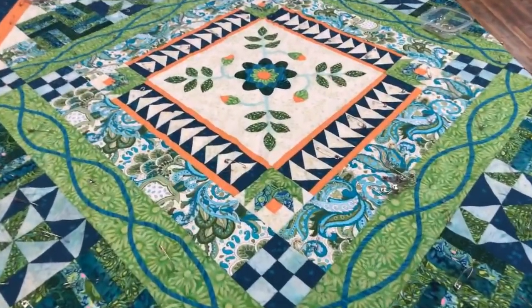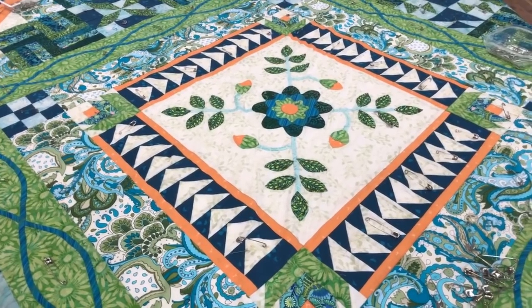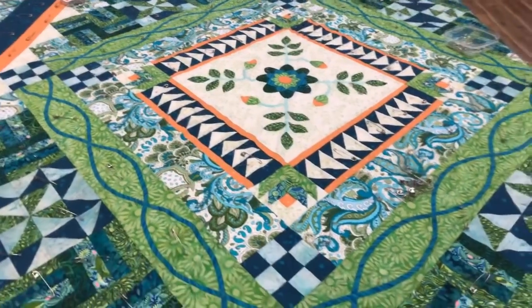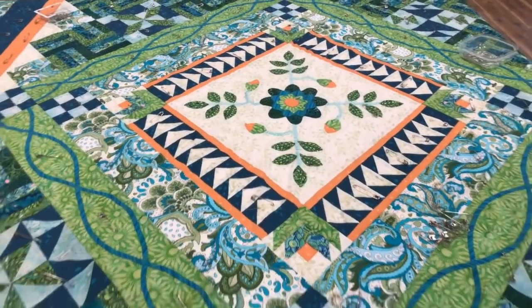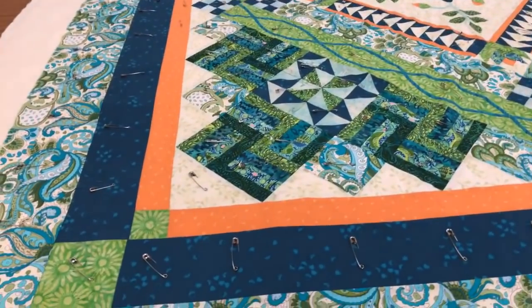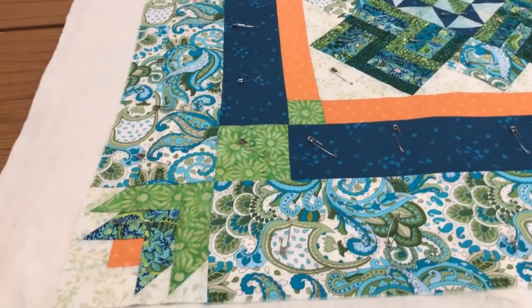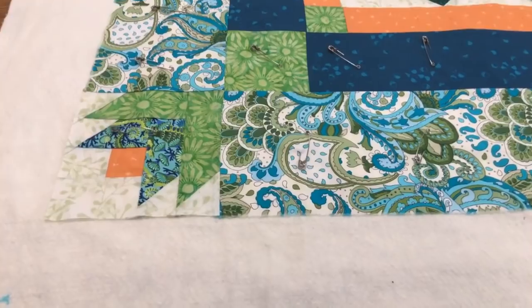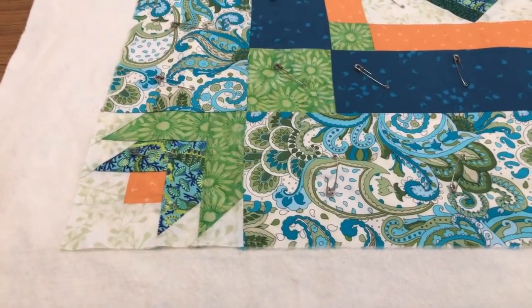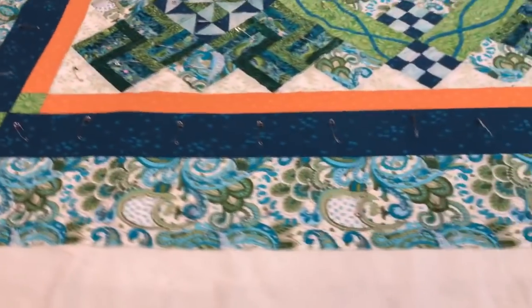Where did you get your center applique design from? That book you recommended — Mimi Dietrichs, basic applique blocks. That's where she got that center applique. That one is not in the learning to quilt book, but you see it's got flowers and leaves. See all the cable work on everybody's quilts. Now she wanted her quilt a little bit bigger, so the inner border is two, the second border is four, the last border is six. And she took the paper piece tulip from the book and blew it up 148%, and that made it a perfect six-inch paper piece block — that's what she has for the corners on her final border.